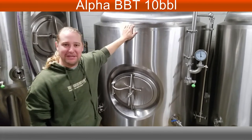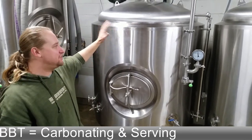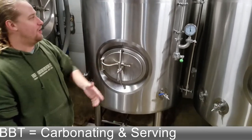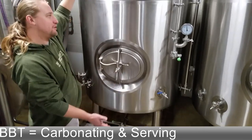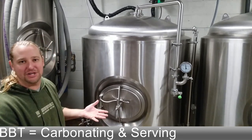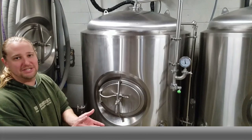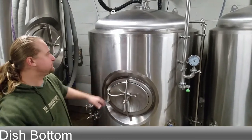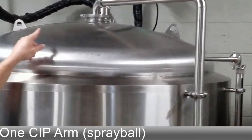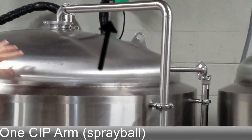This is our bright beer tank, or BBT. As you can see, the general differences between a bright beer tank and a fermenter are the size and shape — they're a little shorter and squattier. The surface area allows for better carbonation, but it doesn't have a cone bottom to collect yeast; it's a dish bottom. Up top there's only one arm — that's a CIP arm; there's no blow-off arm, so this tank isn't made for fermenting.